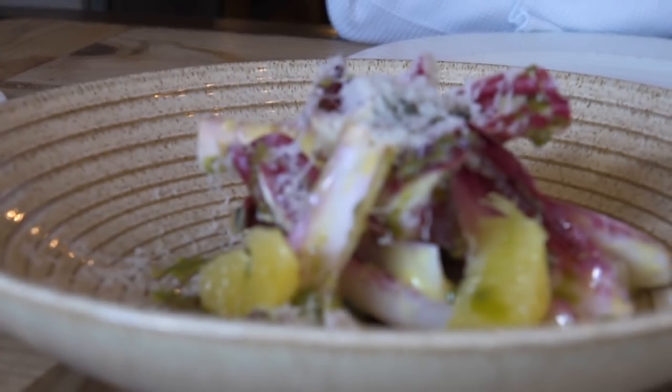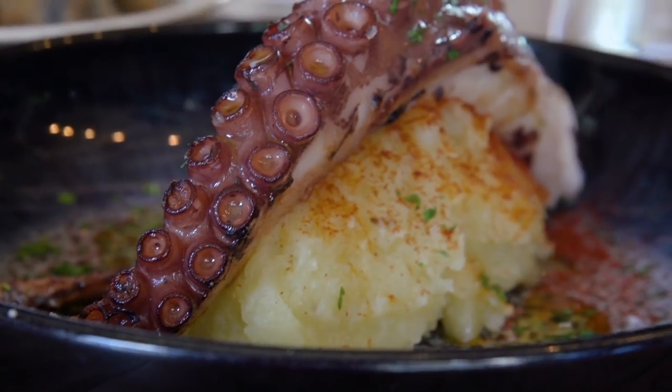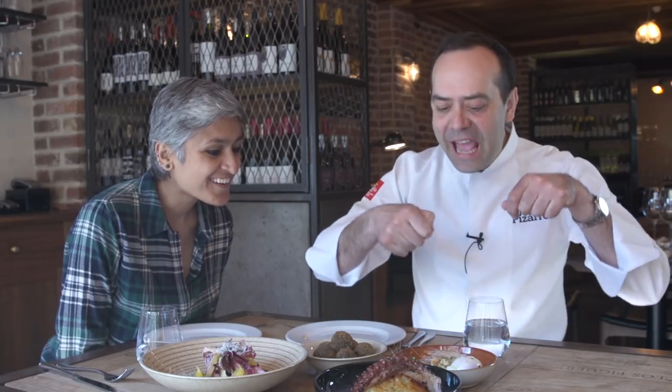We have a salad with octopus, very popular in Spain, served with mashed potato. And these are the prawns — white prawns from south Spain, sautéed with chili, garlic, and parsley. There's a toast and a poached egg. Eat the body, suck the head, and when you finish, mix the egg with the bread and the olive oil — it's heaven.